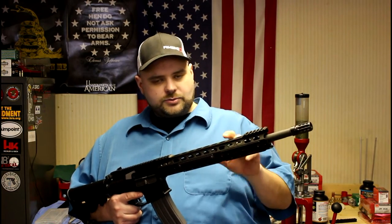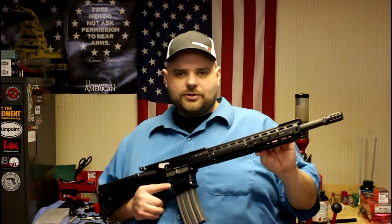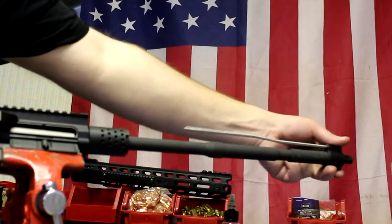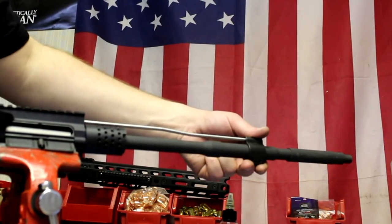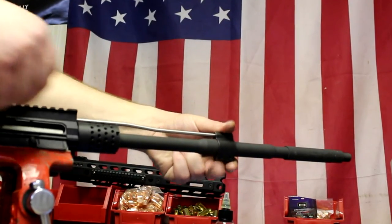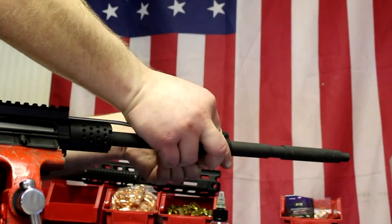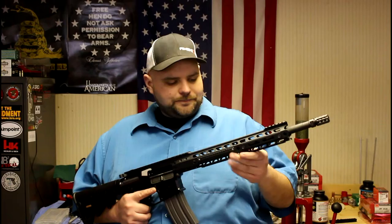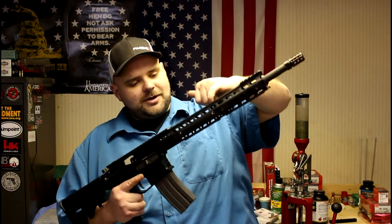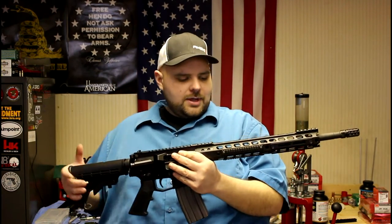Underneath the handguard is a DR-Guns gas block — a 0.750 inch inner diameter gas block. What's nice about it is it clamps on, so it doesn't have set screws from the bottom that tend to loosen. It clamps on real nice and tight. Inside that gas block is an R-Guns carbine-length gas tube to match up with the barrel.